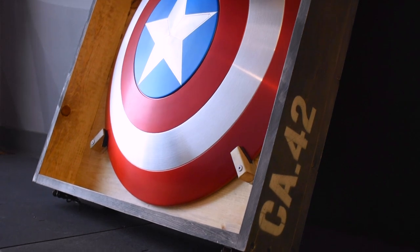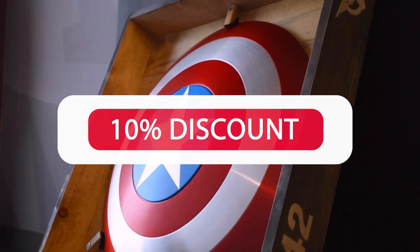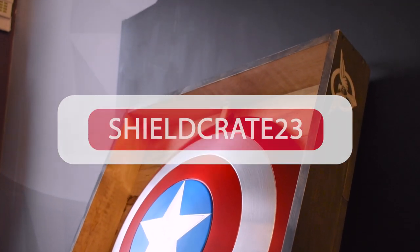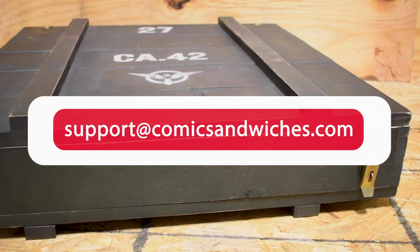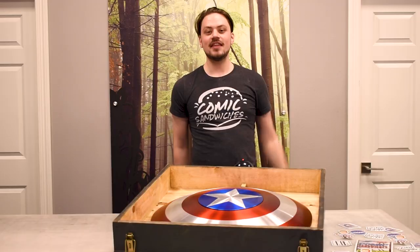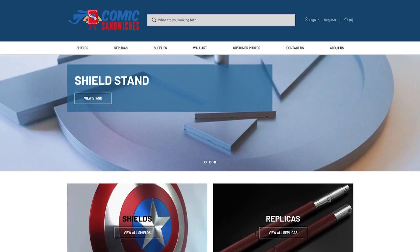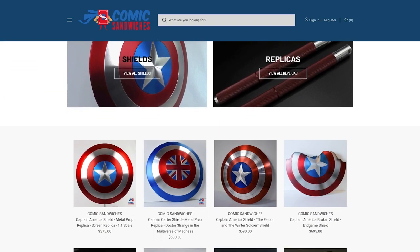In tandem with the release of this new product, we are offering a 10% discount to the first 5 people to use the code SHIELDCRATE23 on an order through our website. If this crate is not exactly what you are looking for, we are always open to customization of our products. Contact us to learn more. Thank you for watching! Be sure to visit our website www.comicsandwiches.com to purchase this new shield crate or one of our other many products.